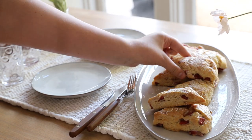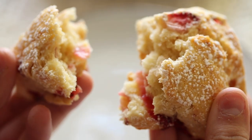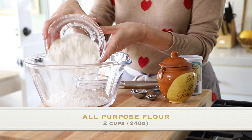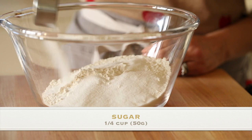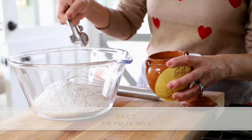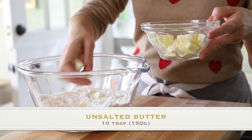So first up, we're gonna make these delicious strawberry almond scones that are light and flaky and so delicious. The first thing you wanna do is add two cups of all-purpose flour to a bowl, then add a quarter cup of sugar, two teaspoons of baking powder, and a half a teaspoon of salt. Then we're gonna add 10 tablespoons of unsalted butter that's been diced and is very cold.